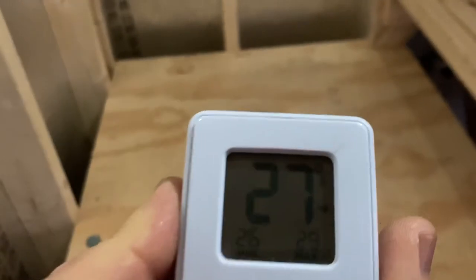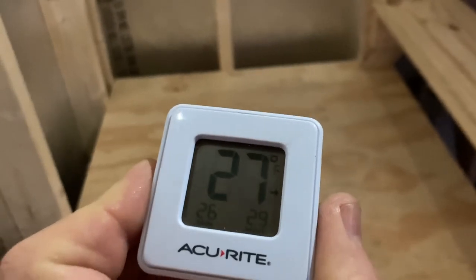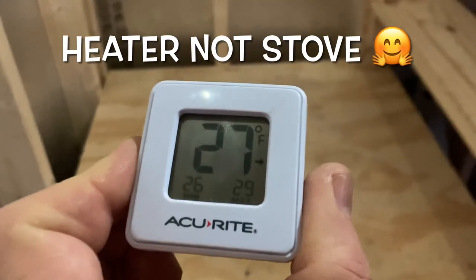Hey friends, welcome back to Ray J's Outdoor Adventure. So I was talking about putting in the propane 20,000 BTU stove. Let me flip this around — currently in the cabin, let me get some light on it. If you can see that, it's 27 degrees inside here right now. So hopefully we're going to see some major improvement once we put the stove in, even though it's not insulated yet. I'm going to put it right in here — this is kind of where we decided to put it.